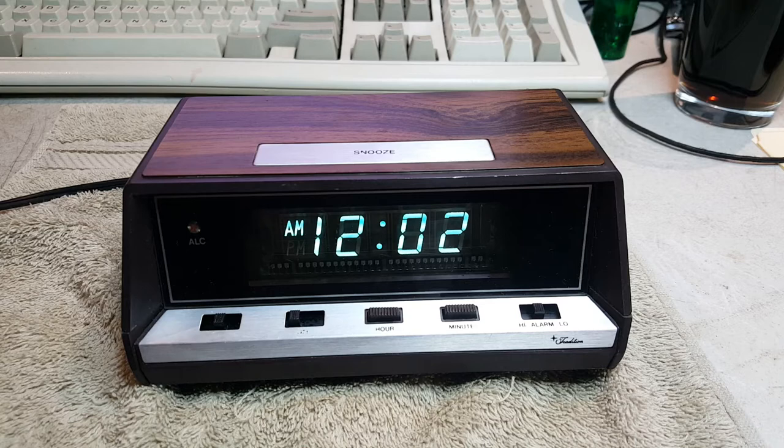Basically, this is a 1982 Sears and Roebuck, model number 47201. It's a very simple clock with a vacuum fluorescent display. It does not have a radio or anything fancy like that — it's just a Sears Roebuck tradition.